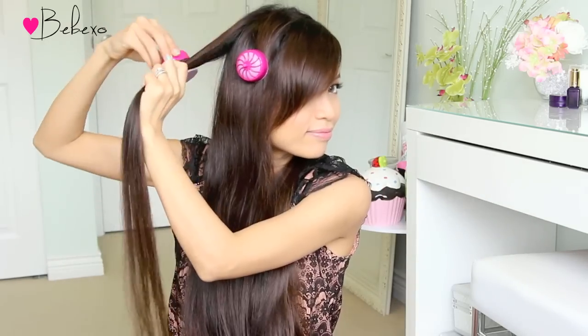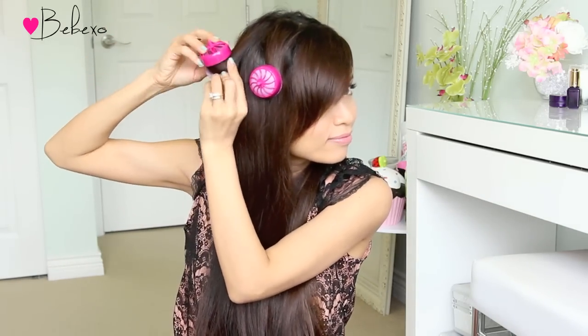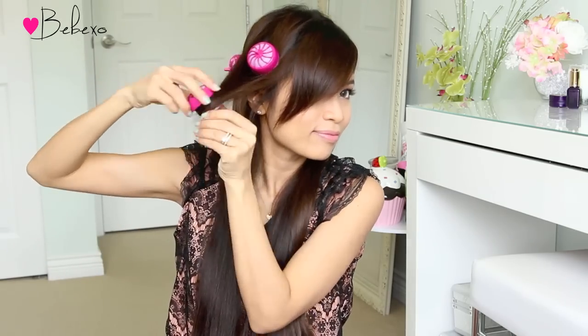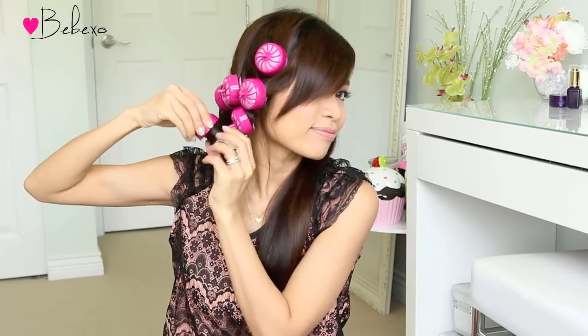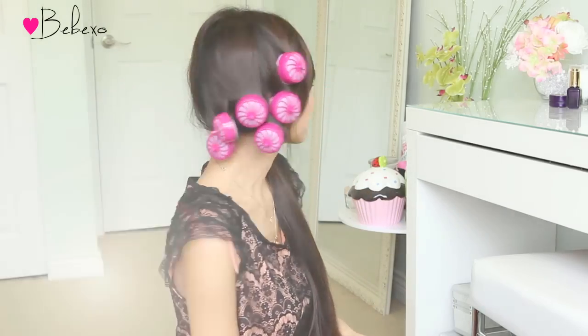From here I'm just going to curl the rest of my hair, starting at the top and working my way to the bottom. One thing I forgot to mention is that these hot rollers come in two different sizes — in the kit you get six medium ones and six small ones. What I like to do is use the medium ones on top and the smaller ones at the bottom to give my hair some extra volume. When you're done with one side, repeat the exact same thing on the opposite side.